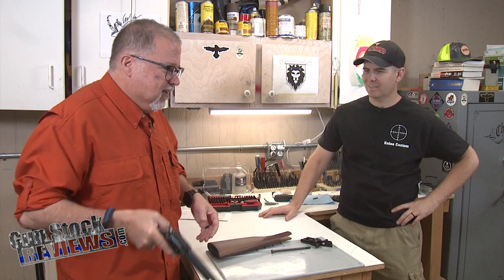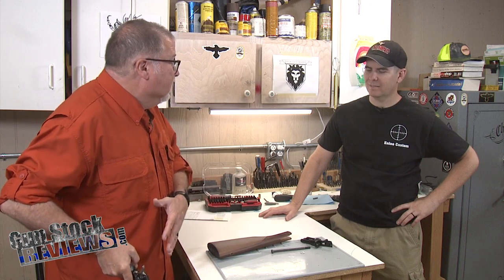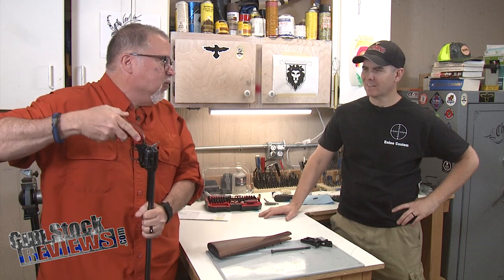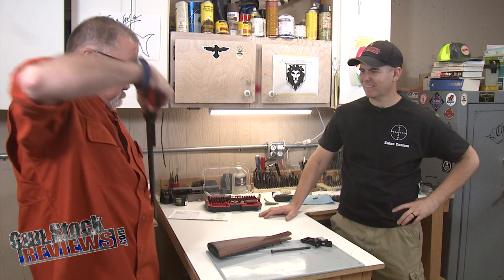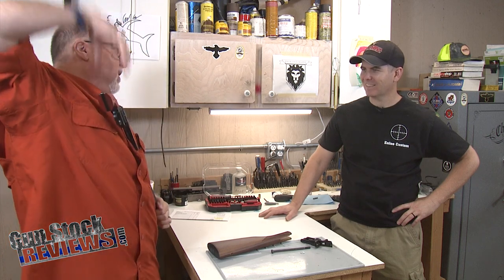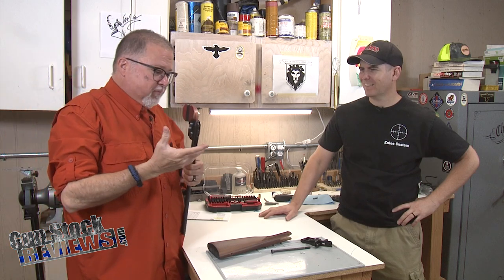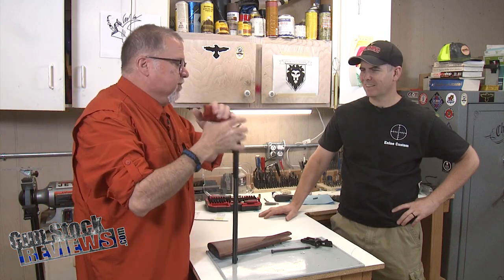Who the heck is gonna — they sell holsters with this thing — how the heck are you gonna draw it from a holster? You'd have to do a cross draw. Yeah, we have cross draw, or maybe use it in a chest rig because it can't go far enough otherwise.